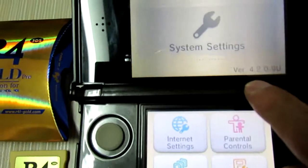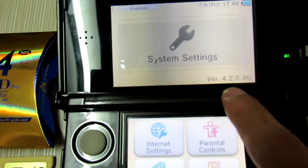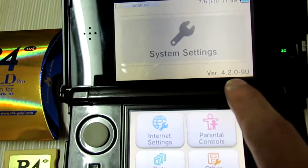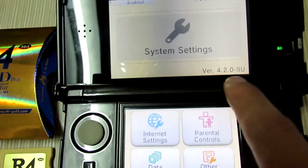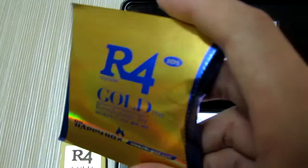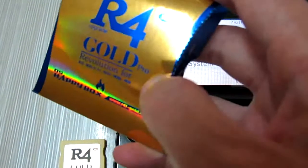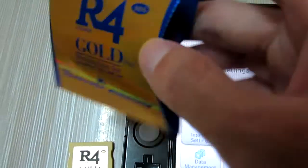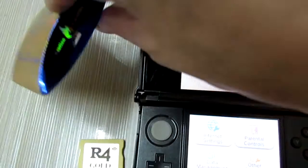This is the latest 3DS system version 4, or 4T, or 9. So now I will have this Alpha Gold Pro card tested on this 3DS.